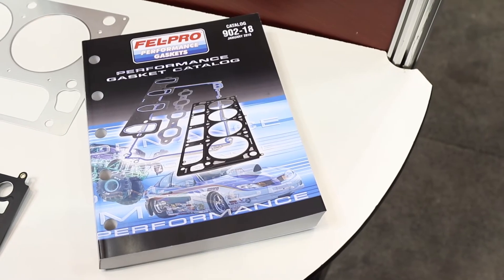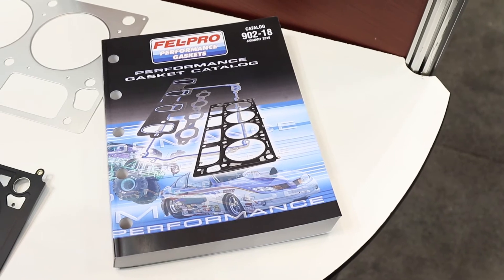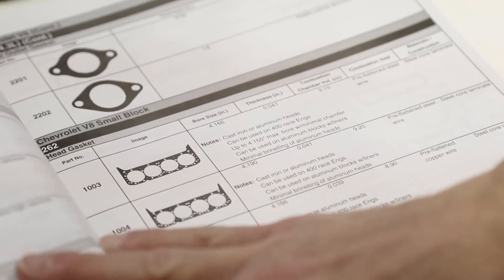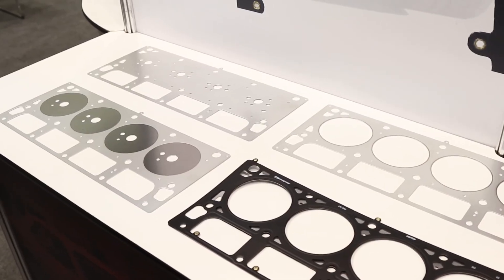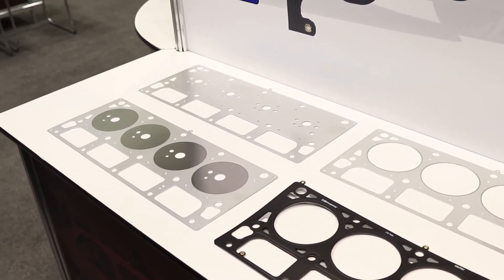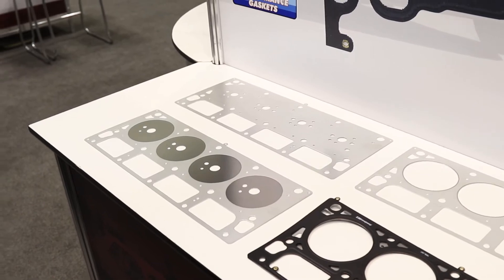We have the laser weld technology throughout our LS-based lineup, but we also use it in our Ford Modular and our Dodge Hemi — the late model Hemi stuff — so we've really expanded that. It does take a fair bit of commitment. We manufacture all of the laser weld technology parts in our facility in Skokie, Illinois. We've got about 1500 employees, about a million square feet of floor space, and a great dedicated engineering staff that makes sure every part we deliver is the best part we possibly can manufacture.